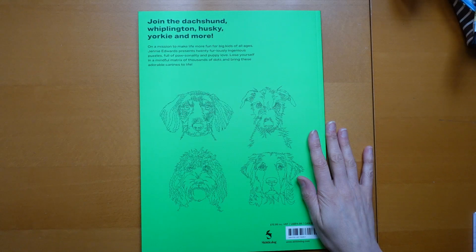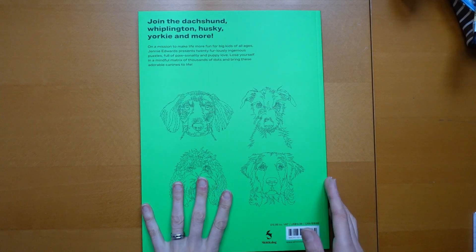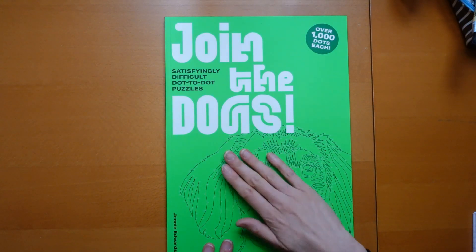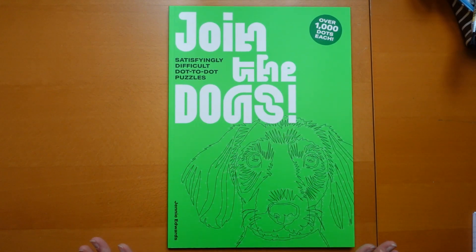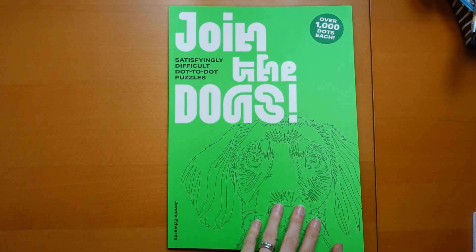'Lose yourself in a mindful matrix of thousands of dots and bring these adorable canines to life.' Now the publisher did ask me if I wanted to do this. It's really different to what I normally do and I'm not a big dog fan, so I thought oh, I don't know. But I know that quite a lot of you really like dogs and this might be just up your street. So I said to the publisher I do think some of the people that watch my videos would be interested to see this, and they very kindly sent me this copy.